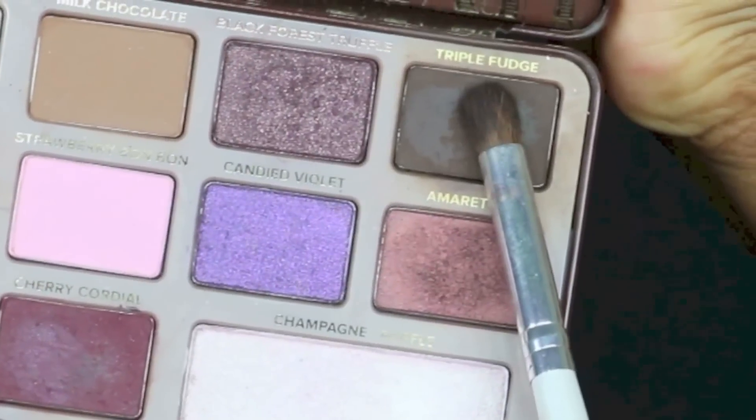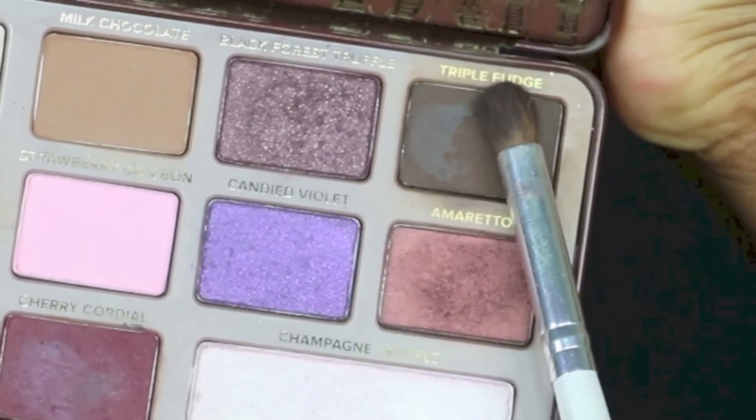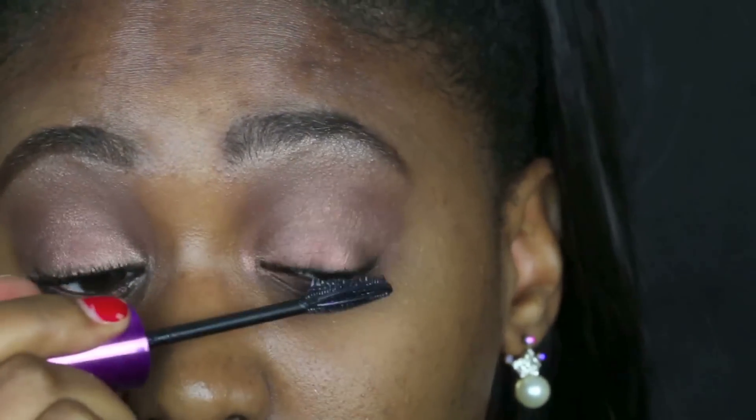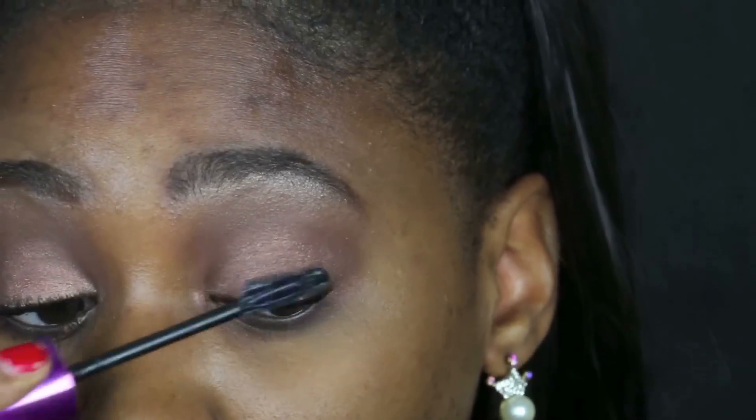I'm going into my lower lash area and pretty much applying the same shades there, but I also added Triple Fudge from the same palette just to add more depth to the eye look and a little more drama to it.